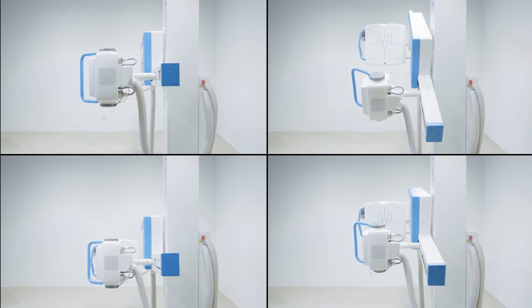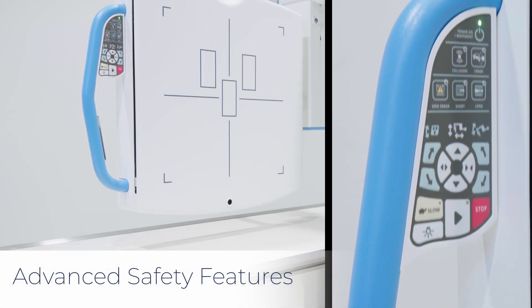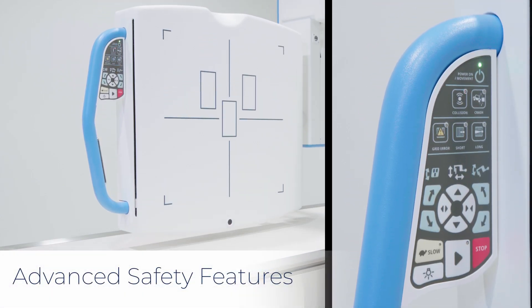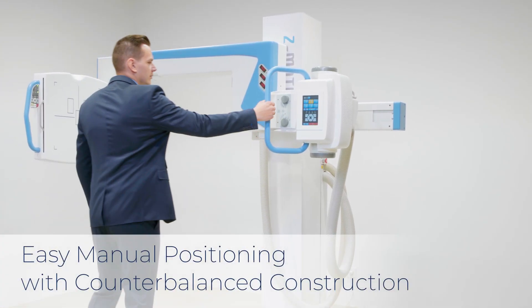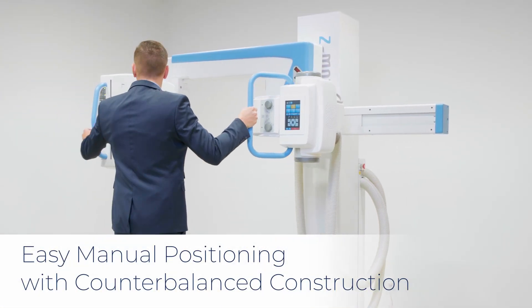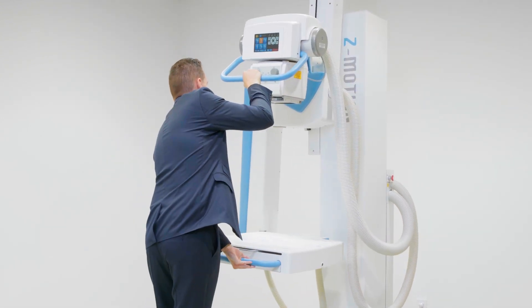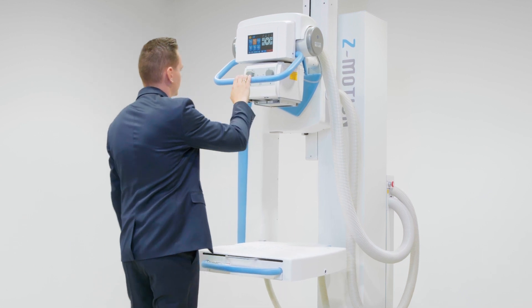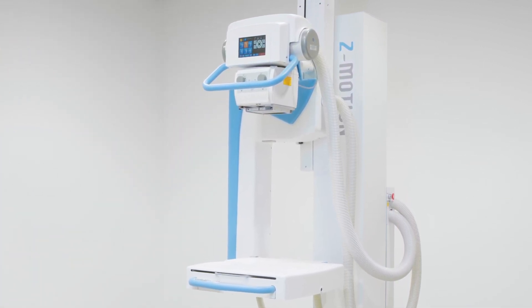The Z-Motion is built with low impact motors for maximum patient safety. Safety is also ensured by proximity sensors tasked with preventing collisions. In addition to its sophisticated motorized movements, the stand allows quick and easy manual positioning thanks to its fully counterbalanced construction. This is a key distinguishing feature compared to other U-arm systems.